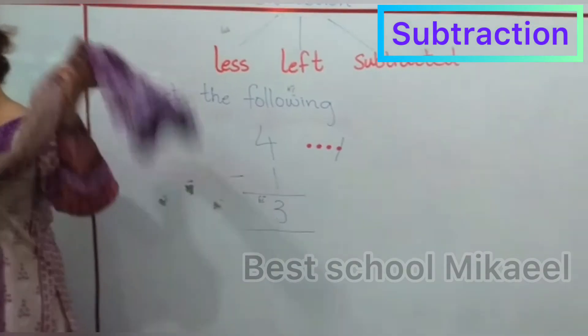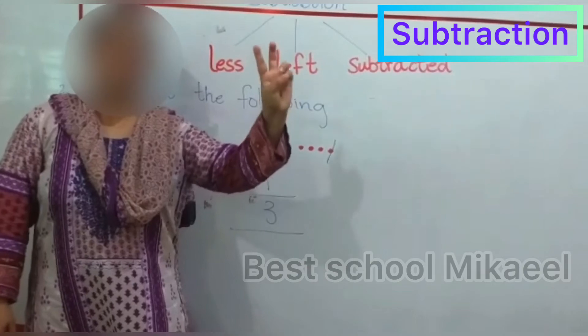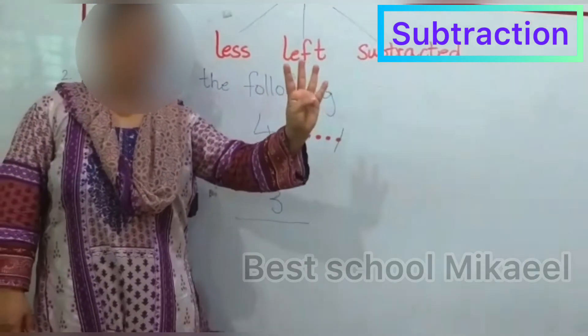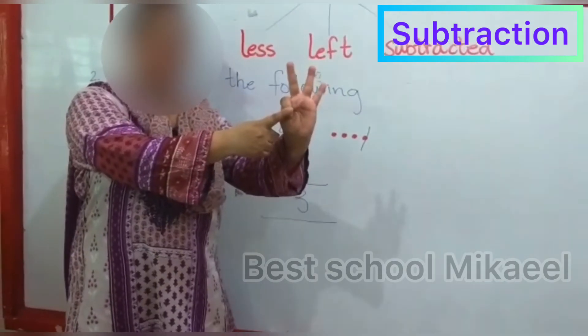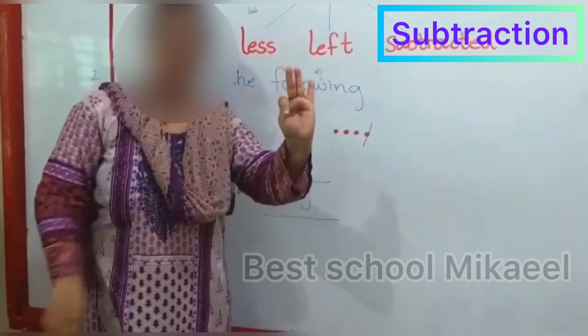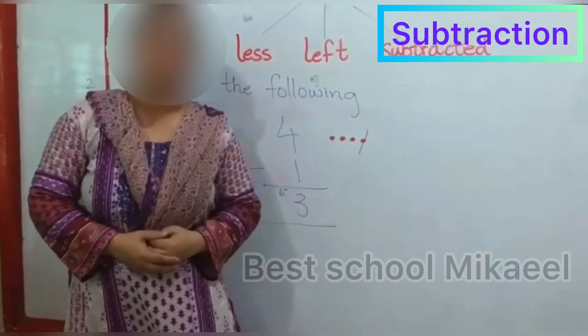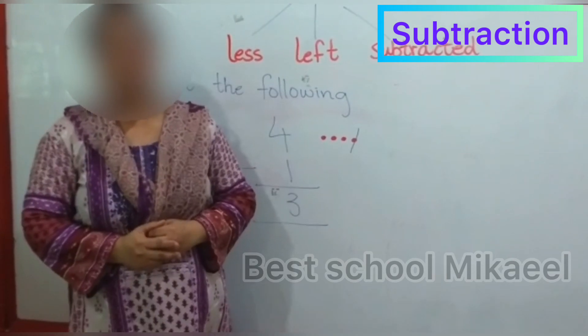In the same way, if I take it on my fingers — 1, 2, 3, 4 — and if 1 is subtracted, how many fingers are left? 1, 2, and 3. Right? Hope this video is going to be helpful for you and you will be able to do the exercise. Thank you so much.